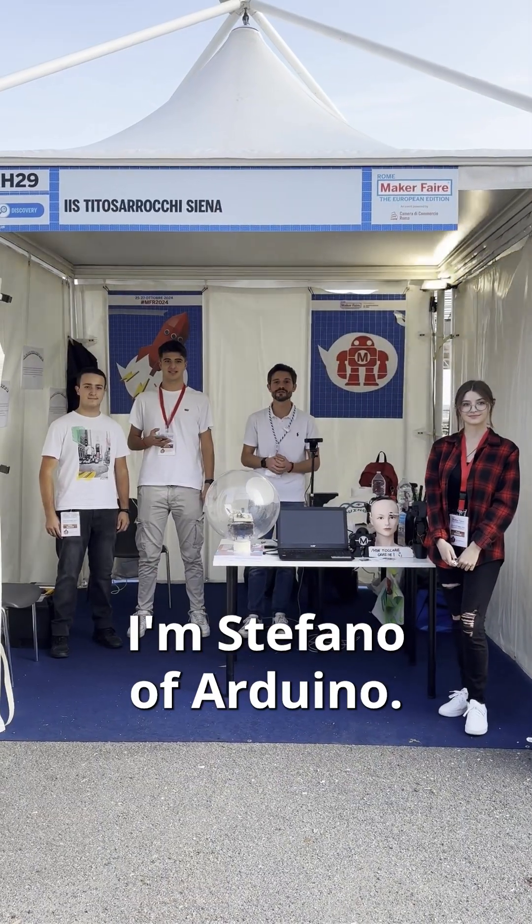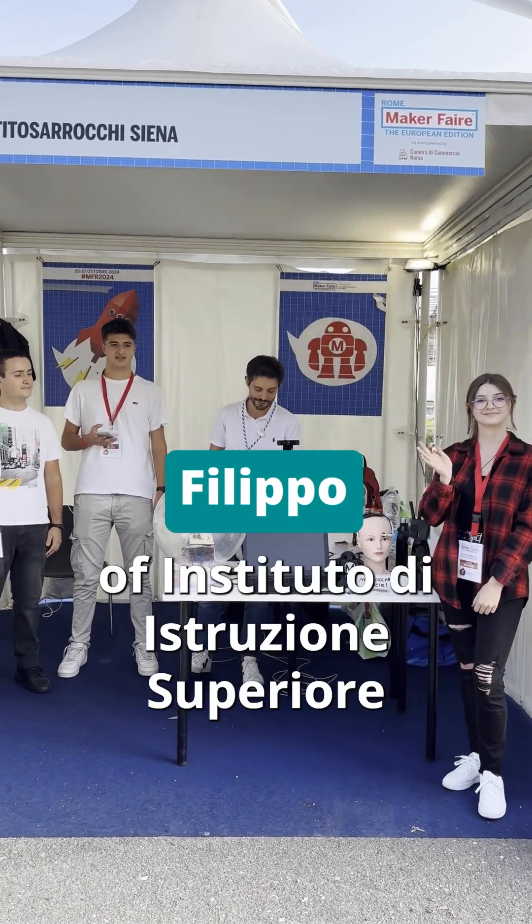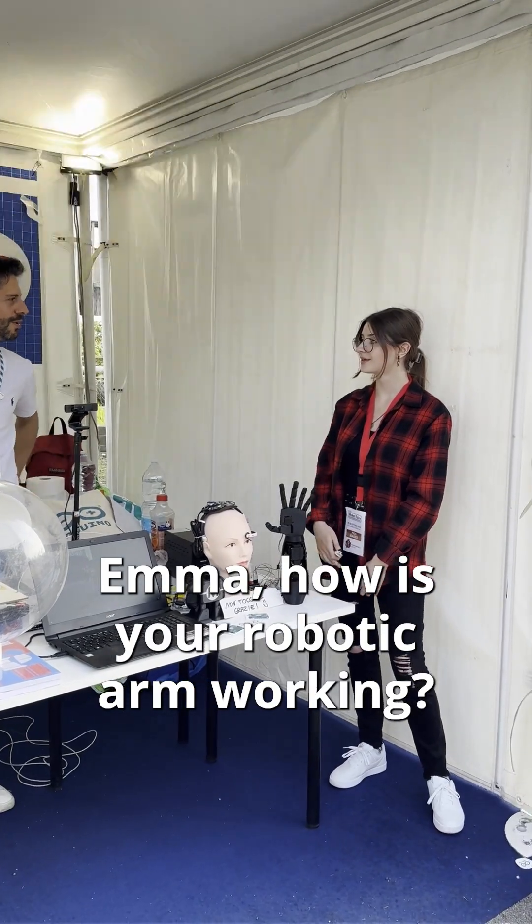MAKER FAIRE 2024. I'm Stefano of Arduino, with me there are Emma, Dario and Filippo of Istituto di istruzione superiore Fito Sarrocchi. Emma, how is your robotic arm working?